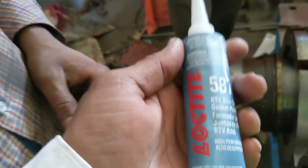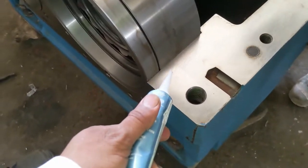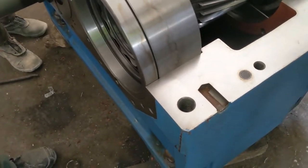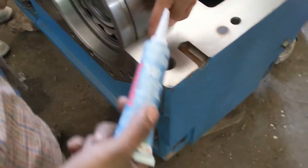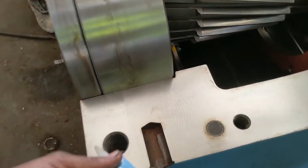For the sealing, we will use this lock-tite fiber center. And we will apply it inside the groove, inside the groove amount. This surface is where we need to apply.